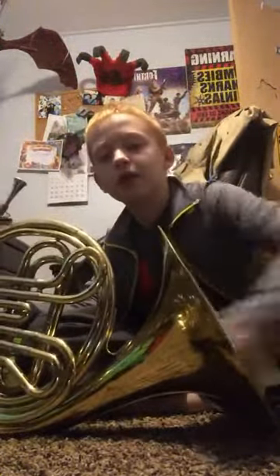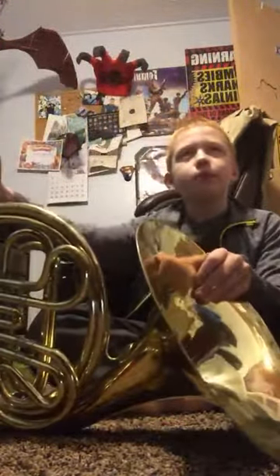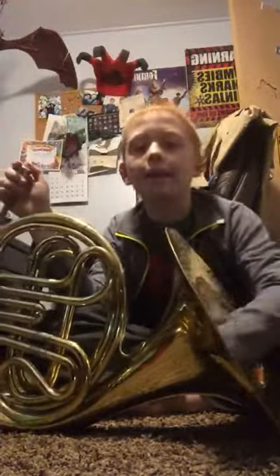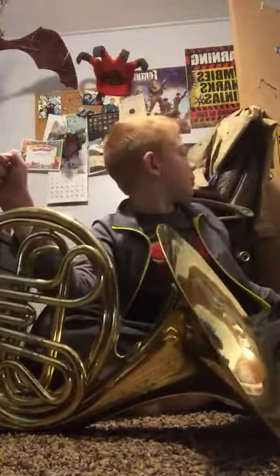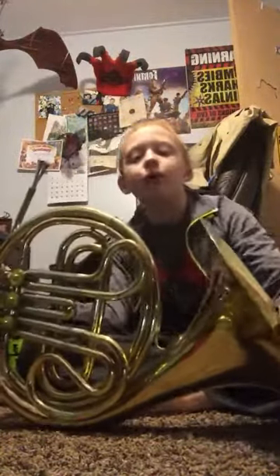Why you have to put your hand in the bell like this is because when the Indians played it, they didn't have valves. So they just stuck their hand in it and then covered up different parts of the inside. And it also makes it a little bit quieter.